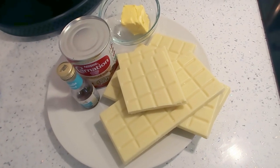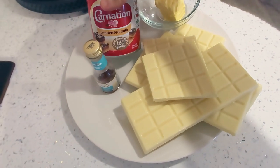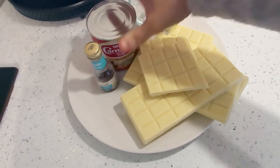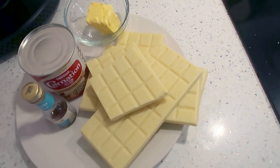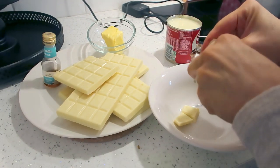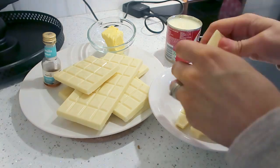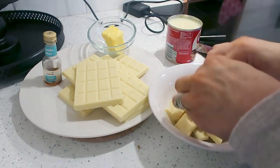The last treat is another really easy one - I could not believe how quick it was to make. It's white chocolate fudge. You just need a can of condensed milk, 500 grams of white chocolate, 30 grams of unsalted butter, and a teaspoon of vanilla extract, and you literally just put it all in one bowl.